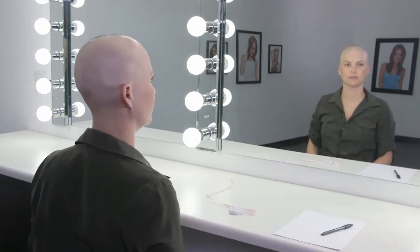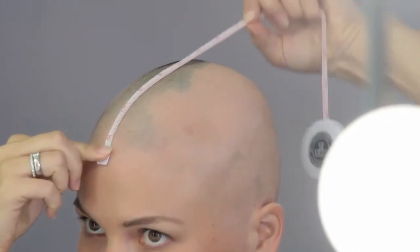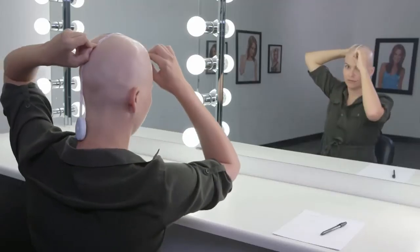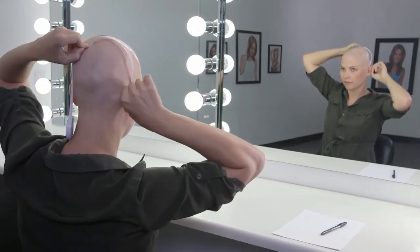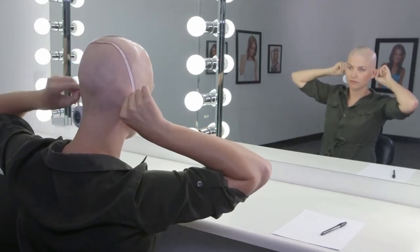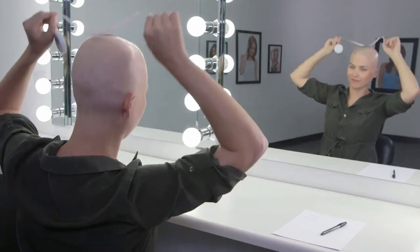Next, measure ear to ear. Establish your top of head point by measuring 7 inches back from the front hairline. This will indicate where the tape measurer will pass across the head. Hold the measuring tape at the hairline at the top of one ear. Guide the measuring tape across the top of head point and continue down to your hairline at the bottom of the opposite ear. Record your results.